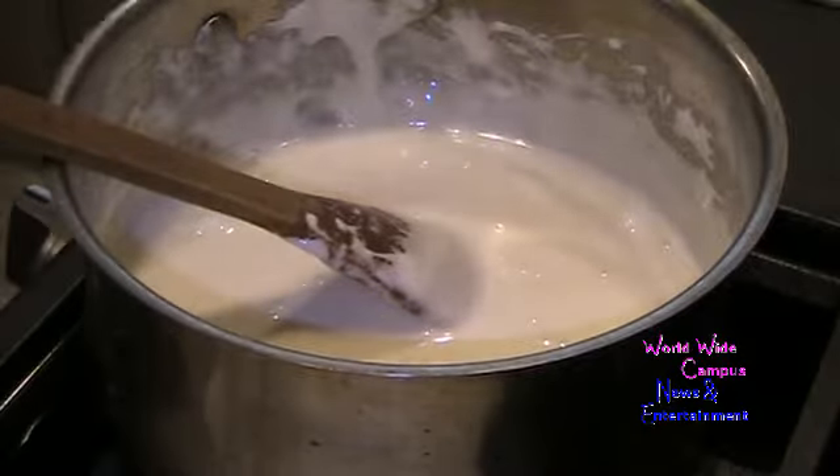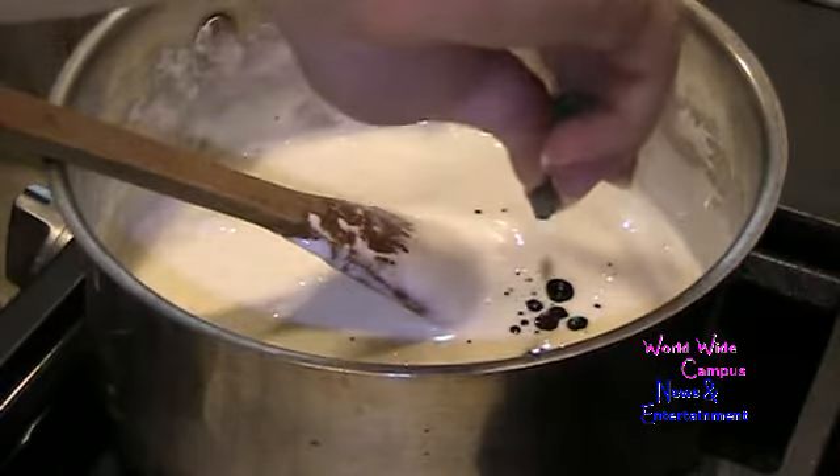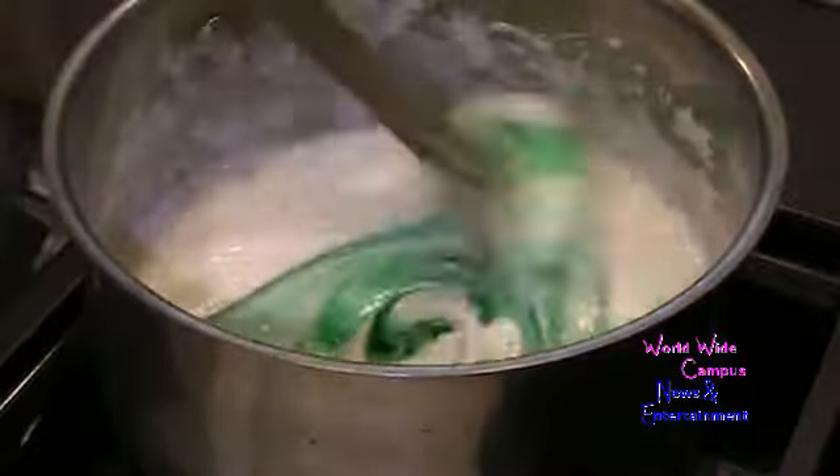I'm going to go ahead and add some green food coloring. Just stir that around — look at that color, how bright and green it is. This is perfect for the wreath.